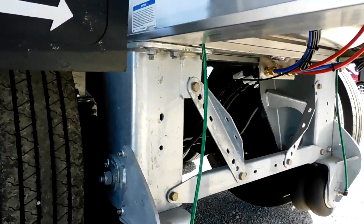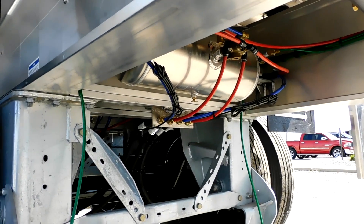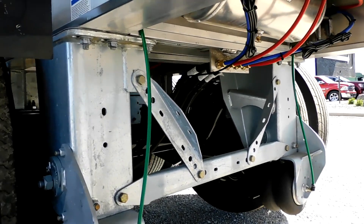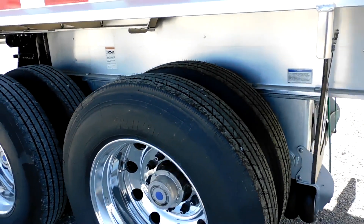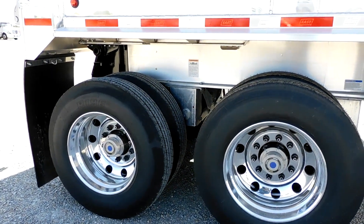The suspension hangers are galvanized dipped. This trailer is as corrosion-resistant as you can make it. It's got aluminum tanks. We're here in Ohio and we sell a lot of equipment in Ohio and Indiana, where trailers take a lot of abuse in the winter from corrosion, salt, and such. So we spec'd this trailer to be as corrosion-resistant as possible.